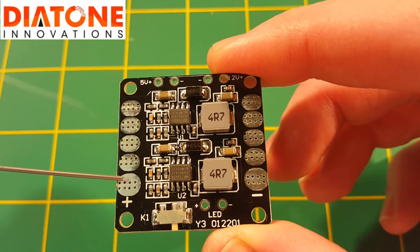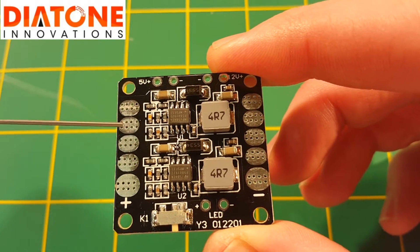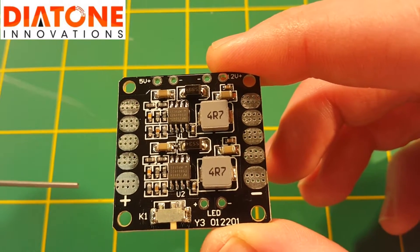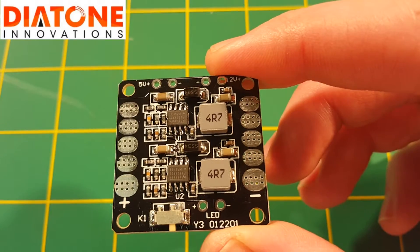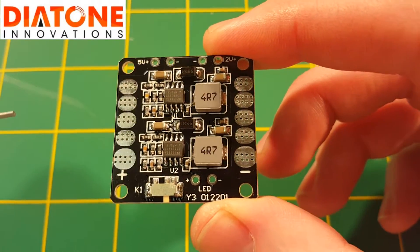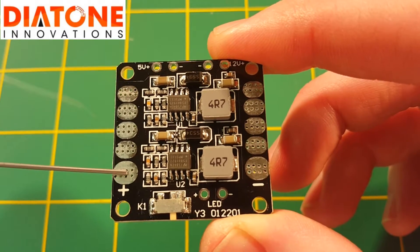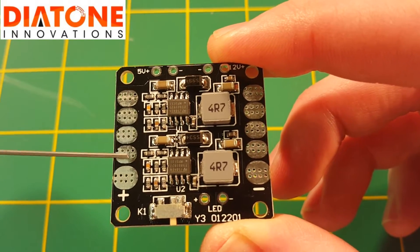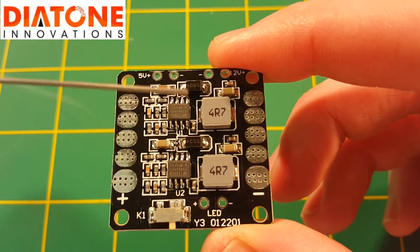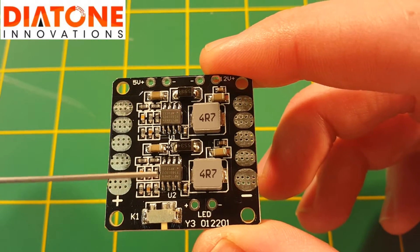With a lot of the other mini PDBs where the layout is what I prefer — a plus and minus on each corner, like the Diatone V7 or the V5 — your voltage is actually running through traces through the board, and because of that there's an amp limit which is typically around 20 amps per side. With this layout you're probably not going to run into as many issues with an amp limit, because you're going to be flowing all of the solder together to get that connection and you're not really running voltage through traces through the board.